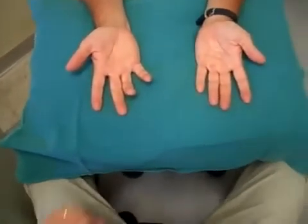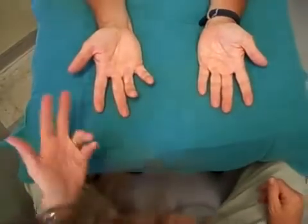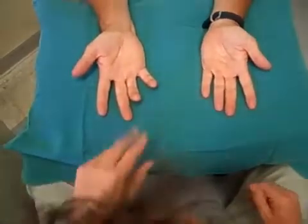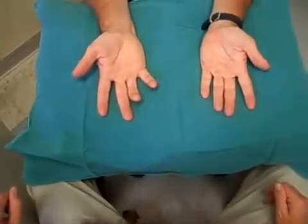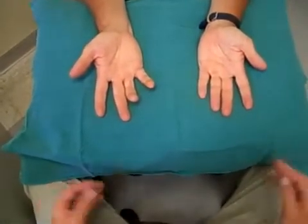Joe, we're just going to examine your hands now. It looks like you've got a typical benediction posture there, or an ulnar nerve palsy position — a bit of asymmetry between the right and the left.